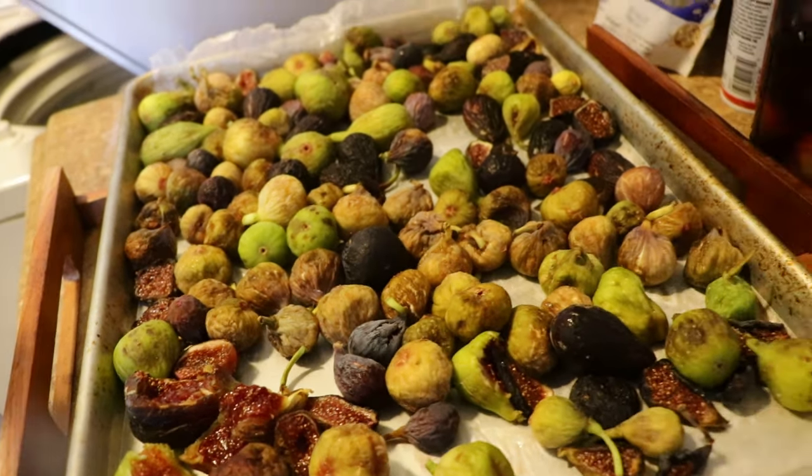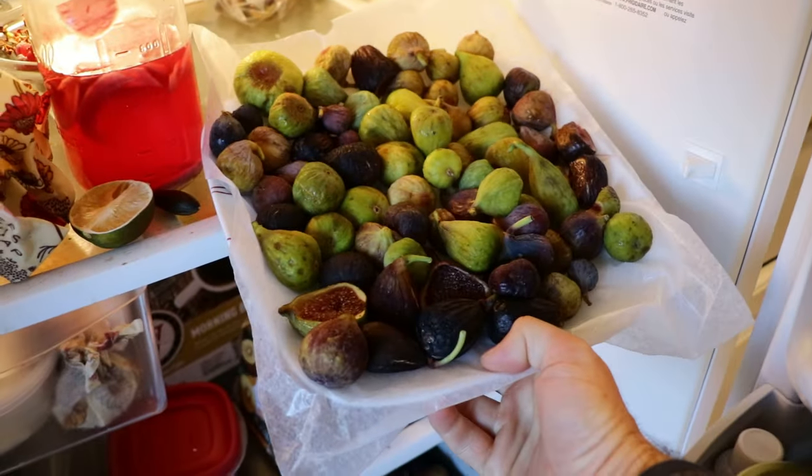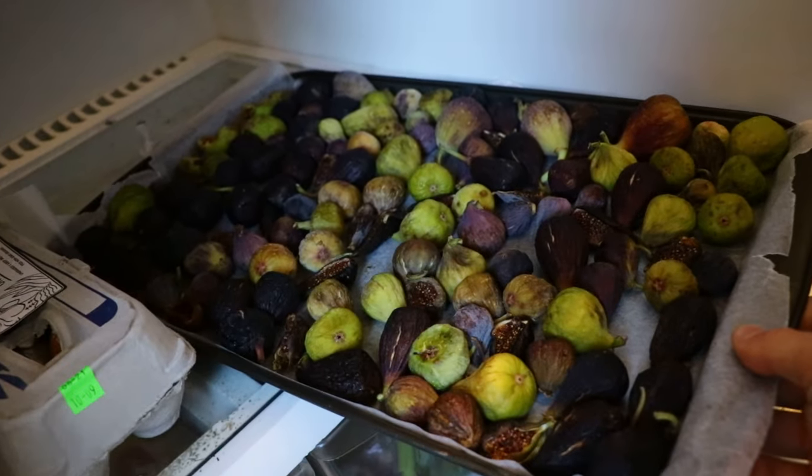All right fig lovers, this is Ross the Fig Boss. We are inside today because we're talking a lot about storing figs, what I'm doing with them, and honestly the incredible quality that I've been able to achieve this year.